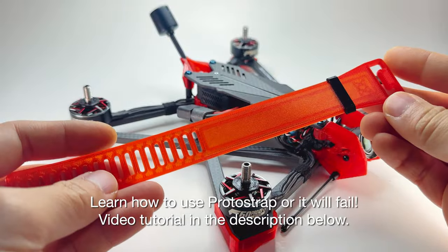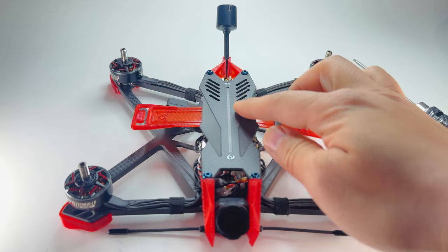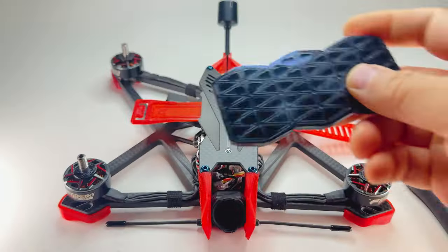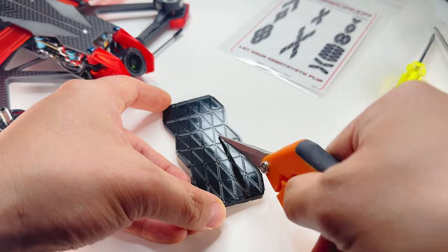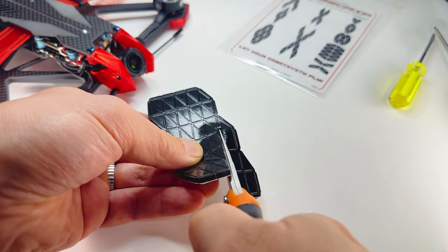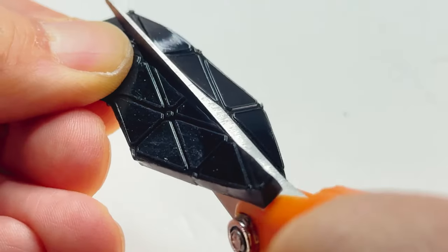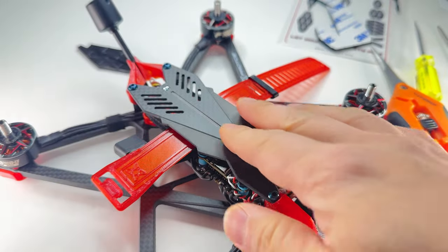In the kit we have ProtoStrap M — this strap can fit your typical 6S batteries for this class of quad. Now we're going to need some sticky battery lipo pad. We're going to use Tessagrip, which is included with every frame. The shape I like to put on this frame is a rhombus shape. Remove the plastic so it's easier to cut, and cut along the lines to create that rhombus shape — try to hold your scissor nice and level. You don't have to do this shape; you can do any shape you want. Before putting it on, use some rubbing alcohol and clean the top plate a little bit.